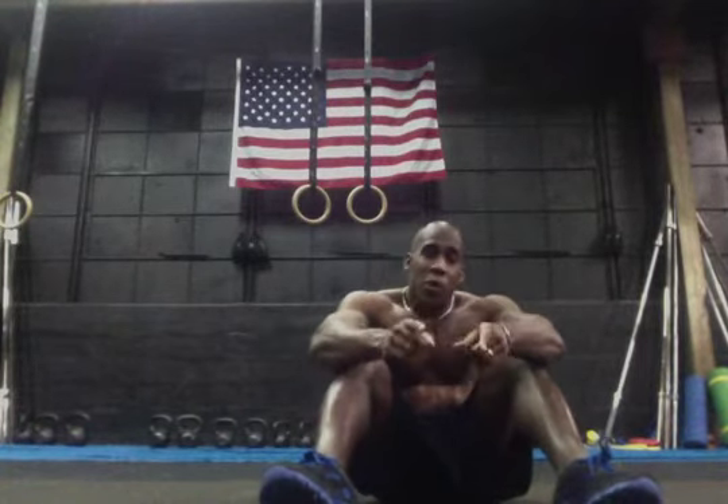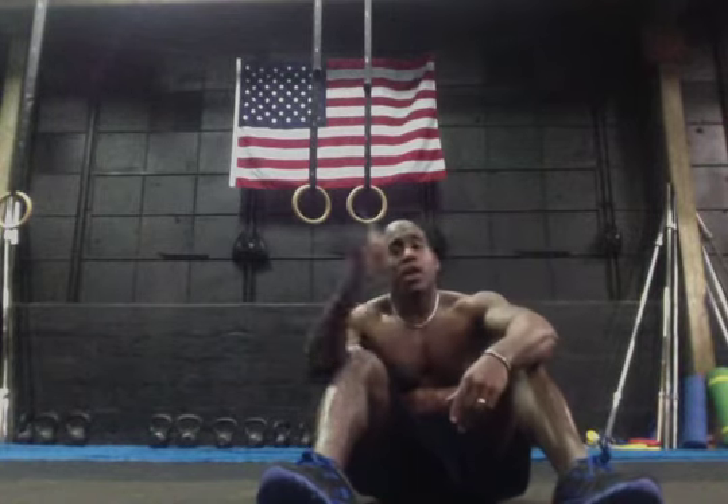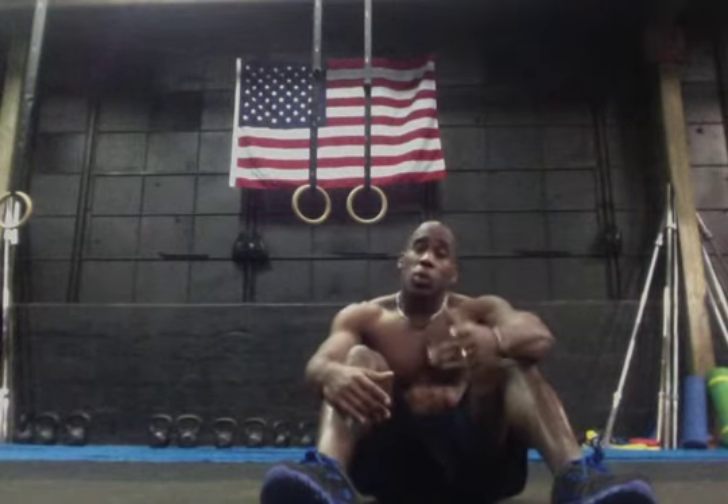What's up everybody, I'm Coach Tommy, Committed Truth Fitness, and we're here inside the Sanctuary in the gym where the work goes down. We're going to talk about two exercises real quick: pulse ups and toe touches.